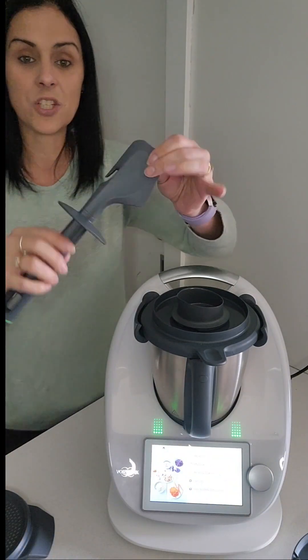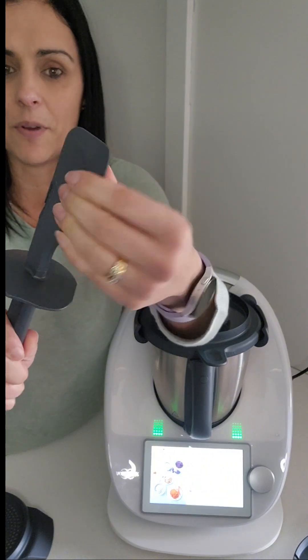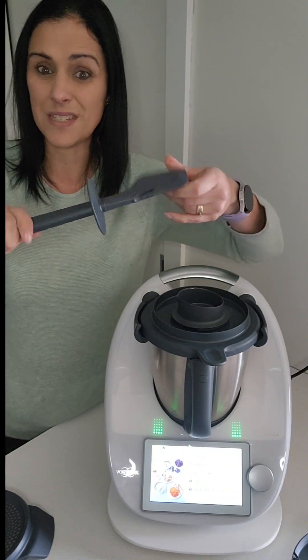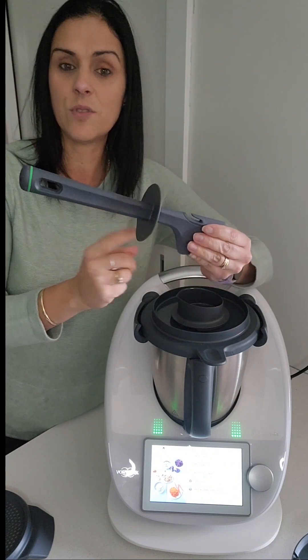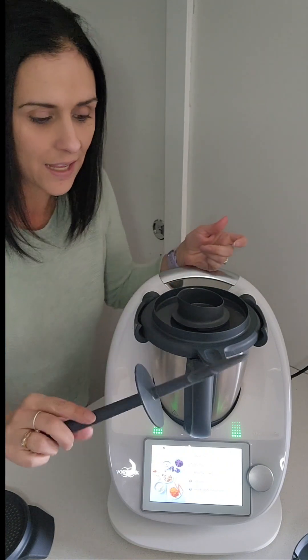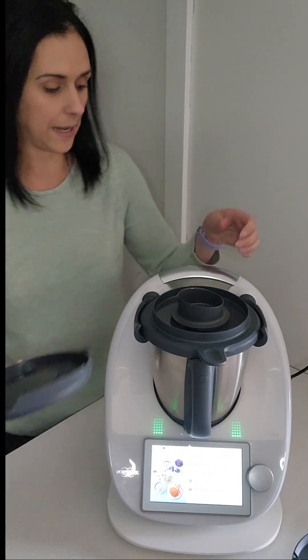Now the spatula — it's got a flexible tip on it which is amazing for getting batters and softer dips and things like that out. It's also got the hook so you can hook it up. It still has the feature where it won't touch the bench and make it all messy. That's a really good little feature added on to a good tool already.